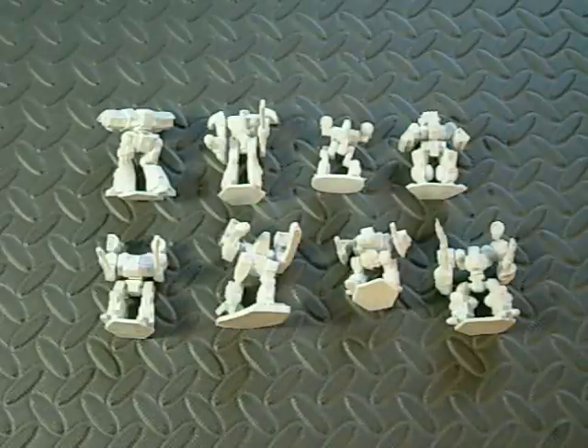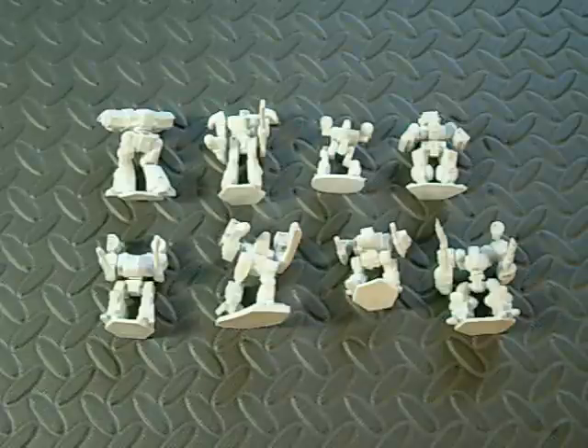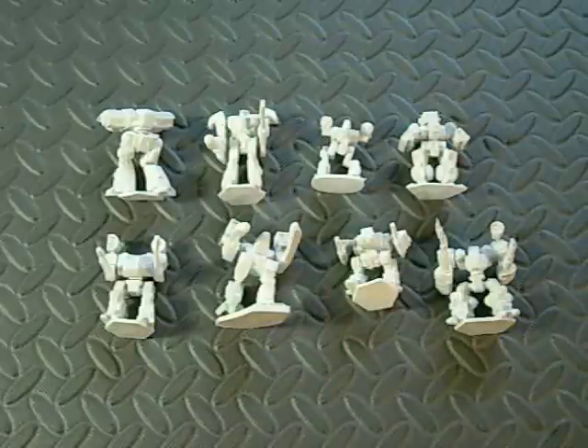This is just another quick video talking about the Reaper Bones Miniatures. Kickstarter fulfillment just came out yesterday, or the day before yesterday, and I started playing around with these.